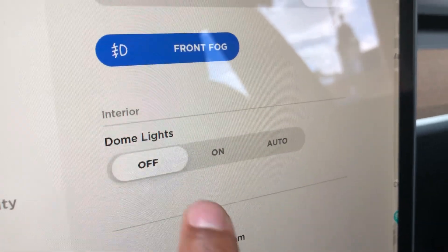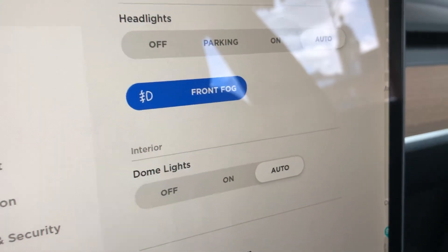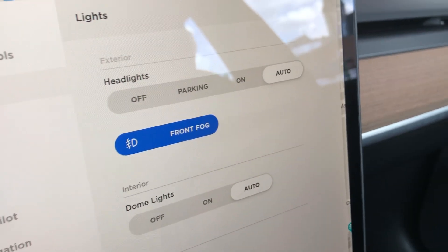Go to lights and then go on down — it says dome lights. You can have them off, you can turn them on, or you can turn them to auto, where they automatically turn on when the doors open and then go off when you shut them.